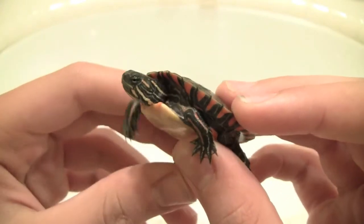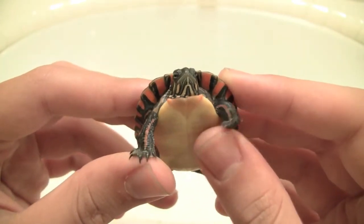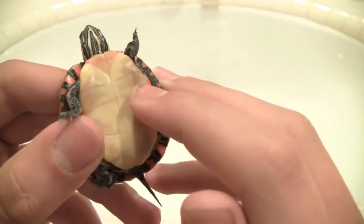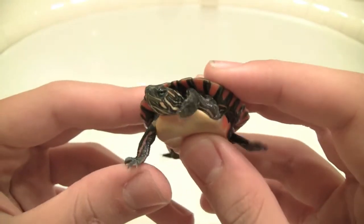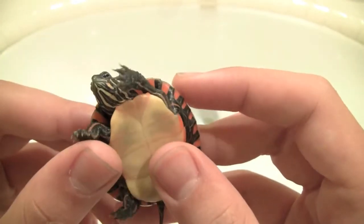This is also the only Painted Turtle that I have. I had two Easterns, but they died because they were sick — they were really small, only a few days old. But this guy is really healthy and good.